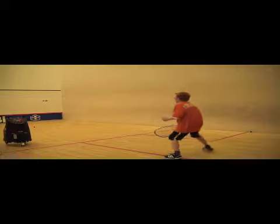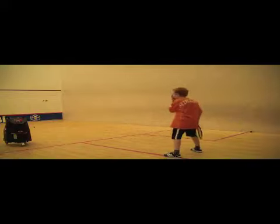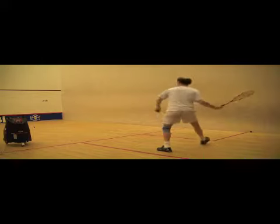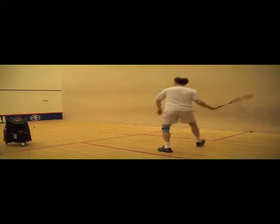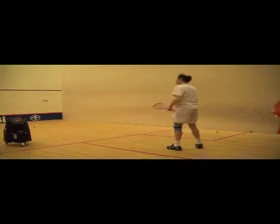This drill is used to force students to prepare the racket as soon as they move, as the ball is fed very fast out of the machine. The key focus is to move the racket as soon as your feet are moving, as one unit. Ideally, students just take one step to get to the ball, which leaves them more time to focus on connecting the backswing with the movement.